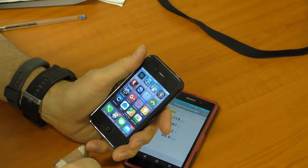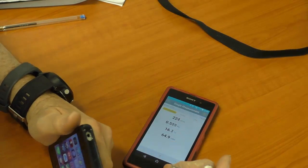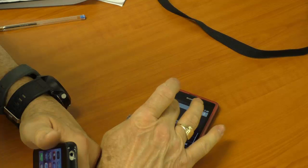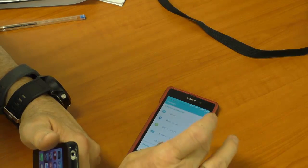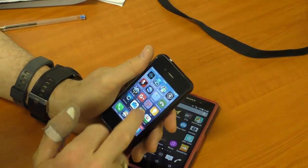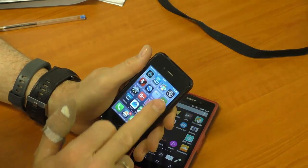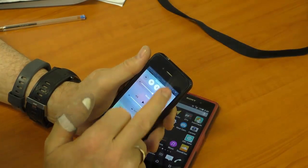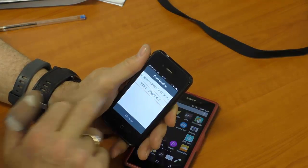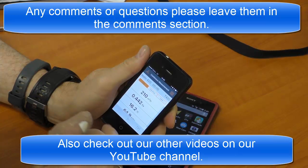Now I'll go through connecting an iPhone to it, which is very similar, but the instrument can only talk to one phone at a time. So in order to talk to it with the iPhone, I'll need to go to settings and switch my Bluetooth off here and disconnect it. Having disconnected that, here's the iPhone version. I turn my Bluetooth on, run the app up, there's the device, we connect to it, and here are the measurements coming through.